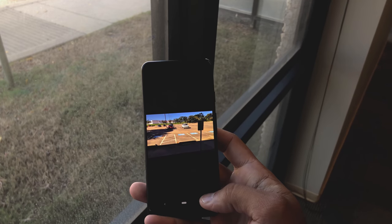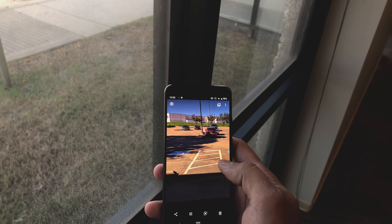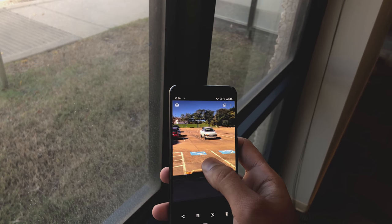It also has excellent battery life. This thing lasted me all day — I had it at full charge at 7 o'clock in the morning, and by about 8 or 9 p.m. at night I still had about 35 percent left.